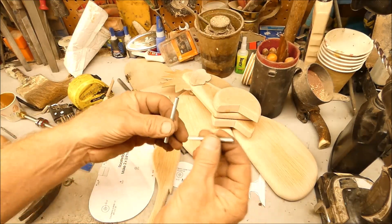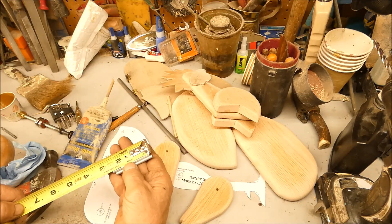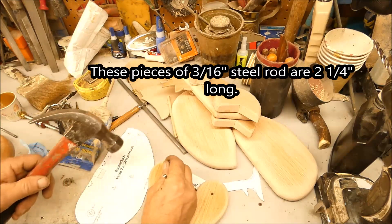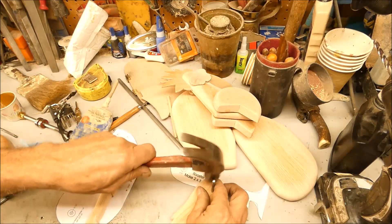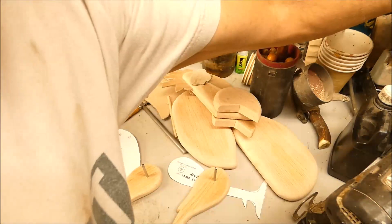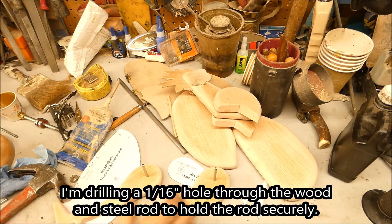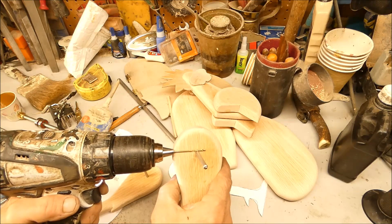I got these two rods — let's see how big they are. I didn't even measure; looks like about two and a quarter. So I'm just gonna pound these in here. Now I'm gonna take a 1/16 inch drill and try to drill a hole through the rod to secure it in place.